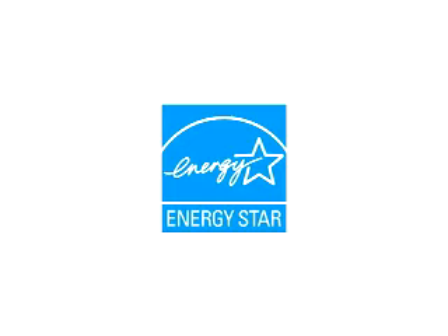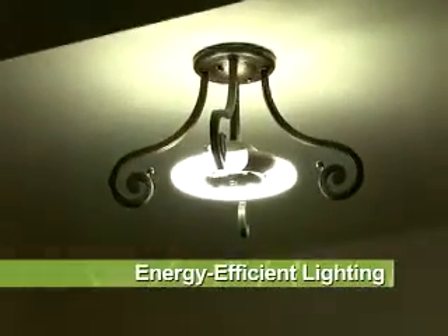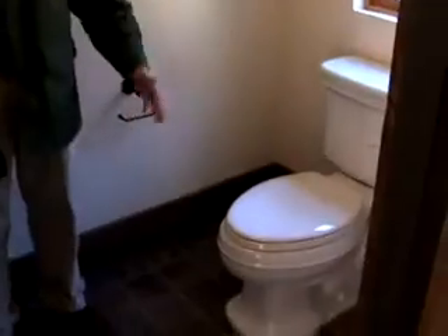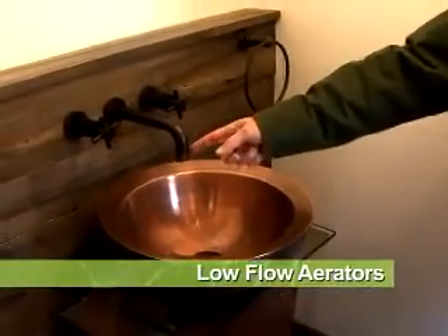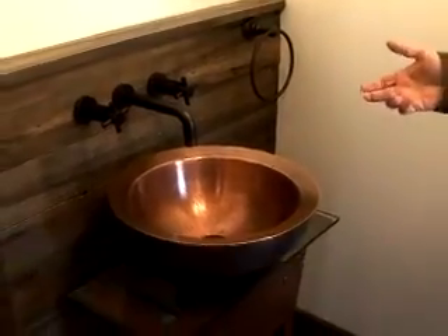All the fixtures that we use are ENERGY STAR rated. They use compact fluorescents or fluorescent bulbs, reducing use of water with low-flow toilets. And also low-flow aerators, which reduces the flow rate of water through the faucet.